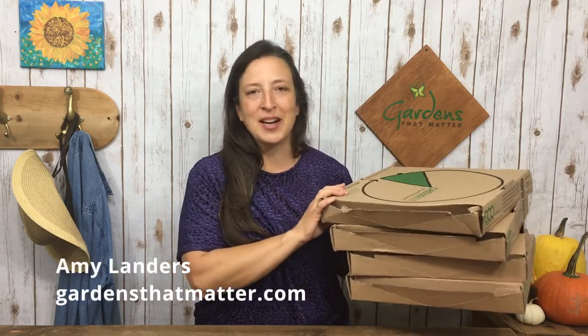Hi, I'm Amy Landers with Gardensthatmatter.com, where we help families create beautiful, bountiful gardens together.